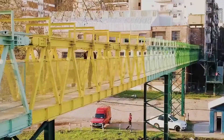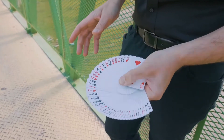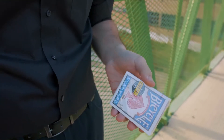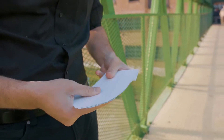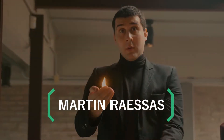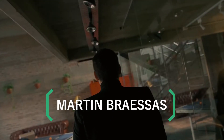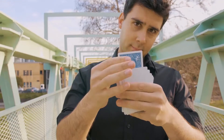We're used to seeing playing cards like this, but what would happen if you opened a regular deck of cards and found a manufacturing defect where all the cards are blank — all except one? From the creator of Fire Kit and Fire Phone Case comes the Only One.